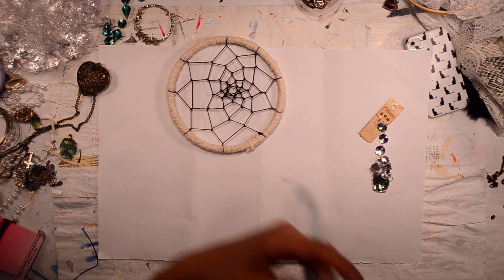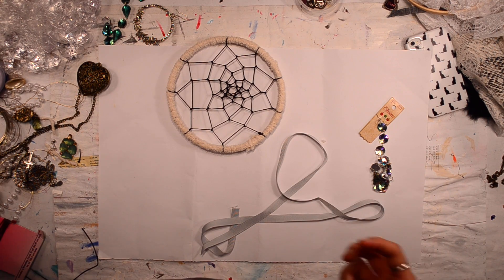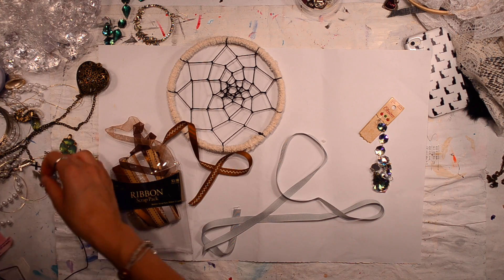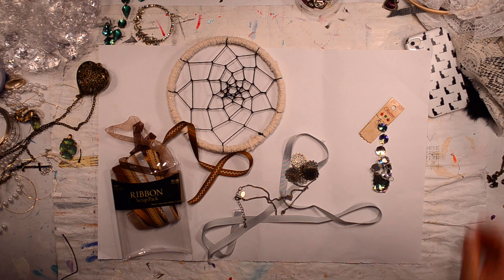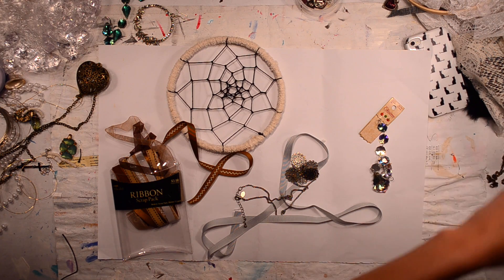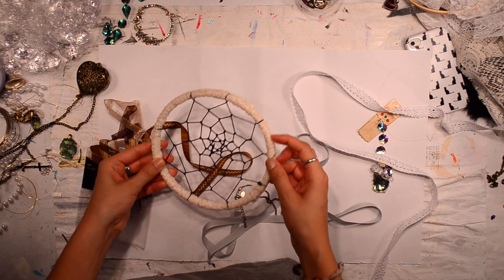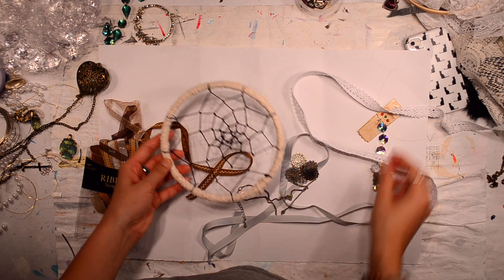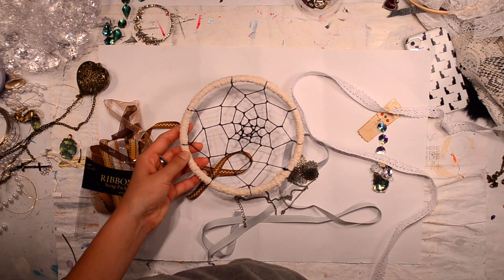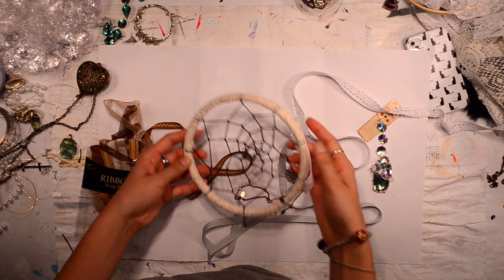I have like some ribbon, wire, more ribbon, little knickknacks. I have some lace — I'm just going to experiment. I kind of wish this was white, not beige. I'm kind of regretting doing that because I don't know if that looks any good.